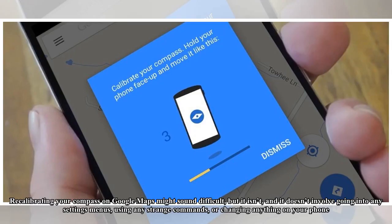Recalibrating your compass on Google Maps might sound difficult, but it isn't. And it doesn't involve going into any settings menus, using any strange commands, or changing anything on your phone.